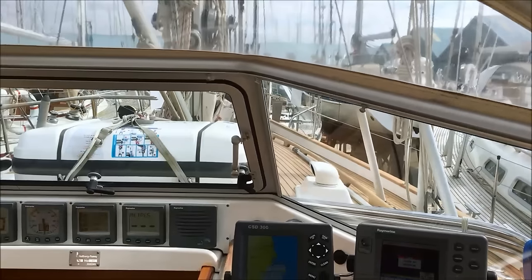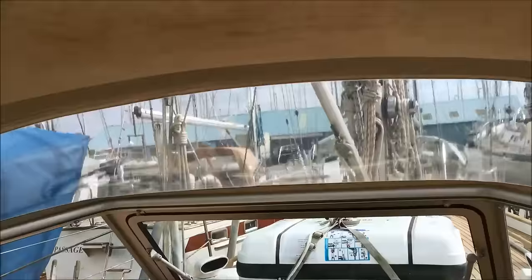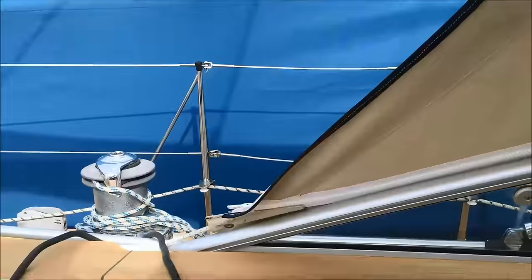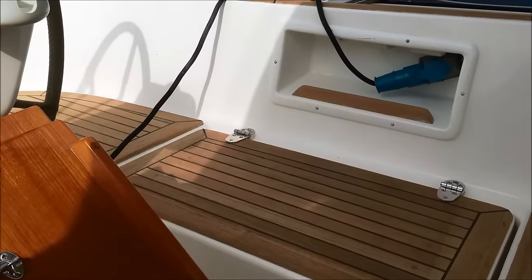The view forward is very good through the windscreen. In good weather this canvas component can be folded neatly away under a lovely blue cover. There's a varnished table which can seat four people, and a deep cockpit locker to further increase ventilation.